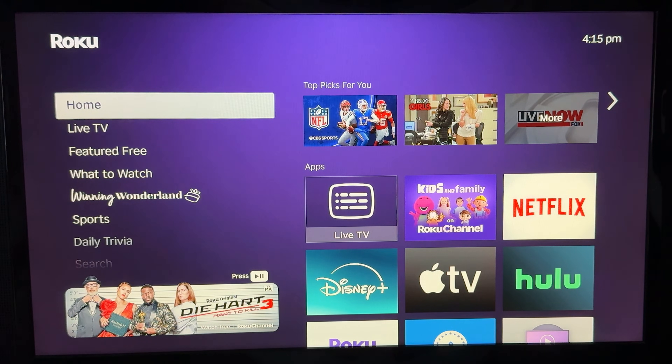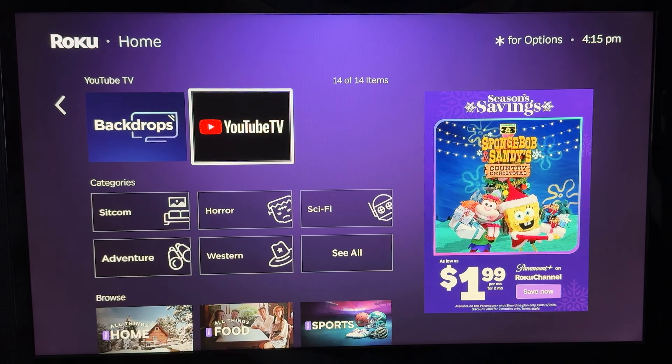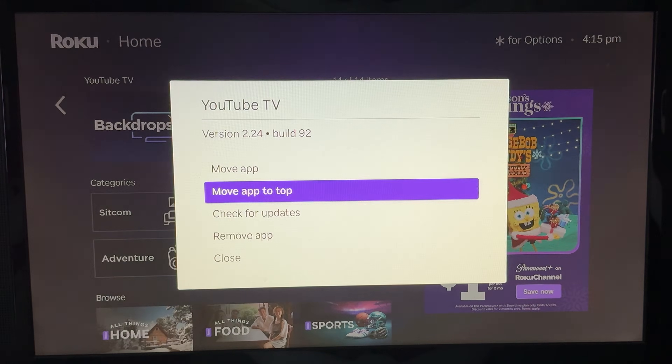Once the app is installed, you're going to find it back on the home page all the way down at the bottom. If you want to move YouTube TV to the top of your home screen, hover over YouTube TV and click the star button, then click Move App to Top.